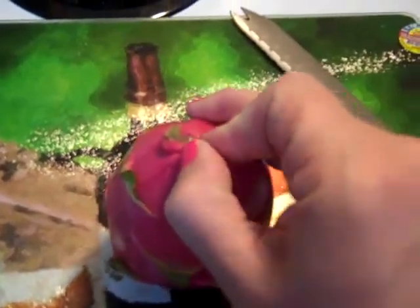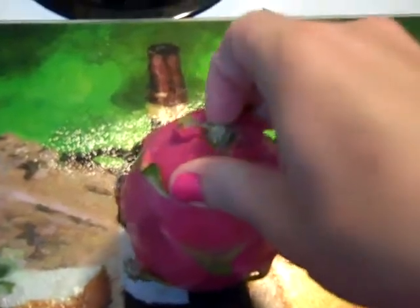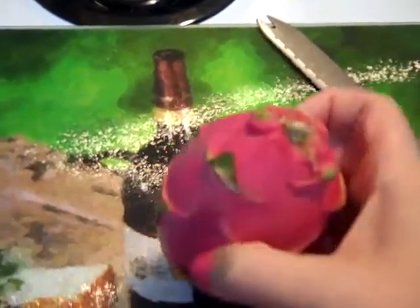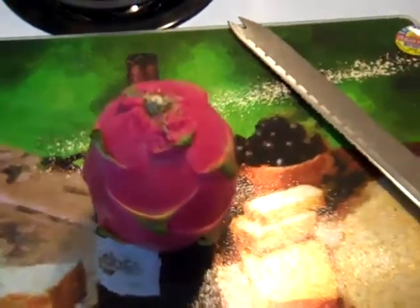I kind of Googled to see what I'm supposed to do with it because I've never really — I've heard of them, I've just never had one. I didn't know if you eat it through the skin or whatever. So we're going to check this little guy out and see what it's all about.